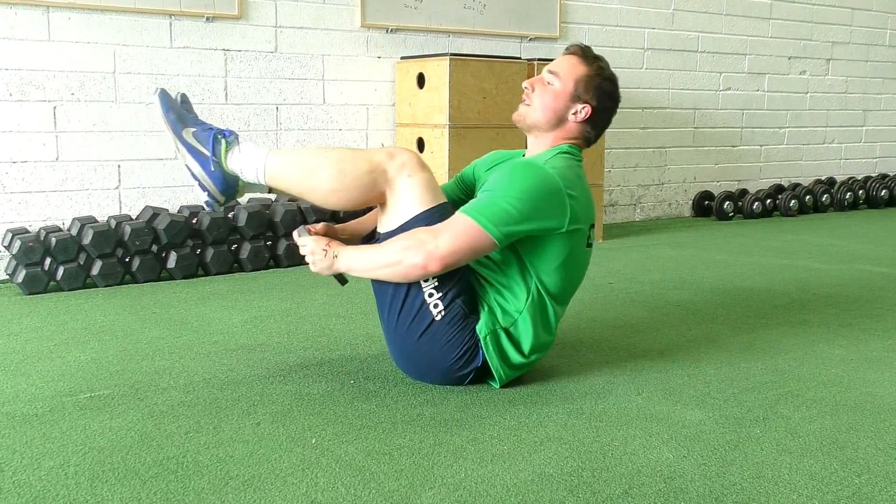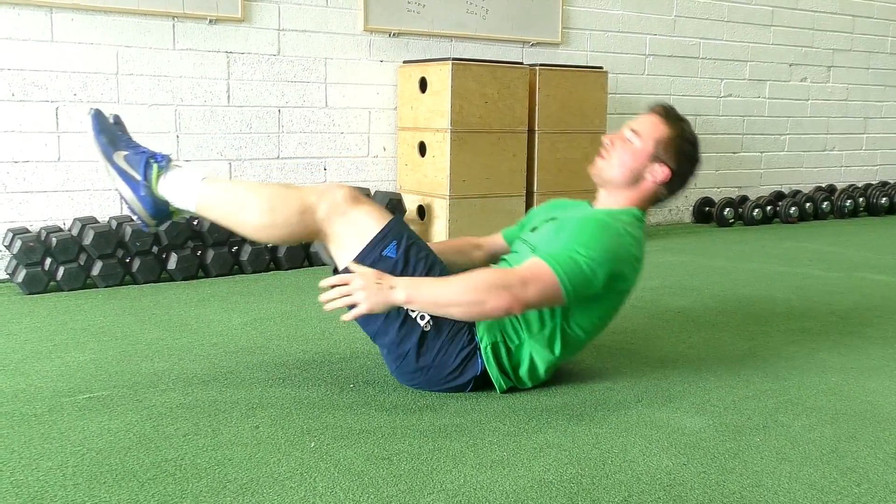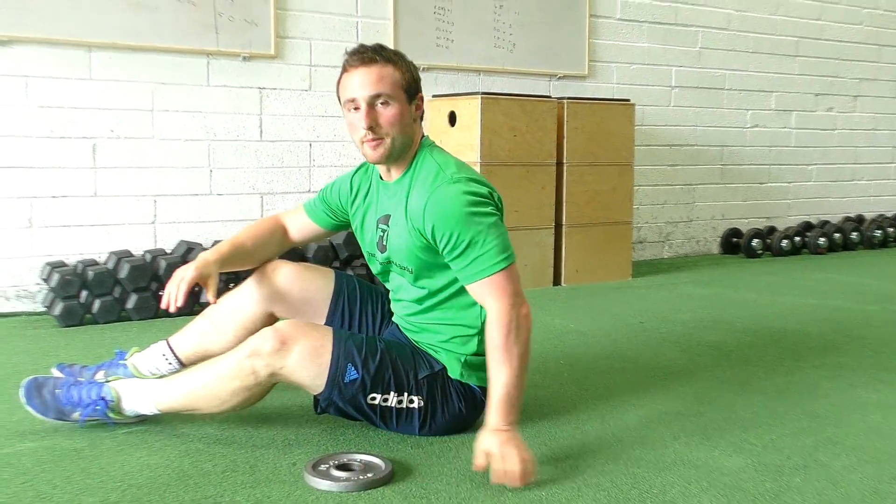Up, switch — extend out the legs and the body, get tight. And typically we're going to be doing them for about 10 or 15 reps.